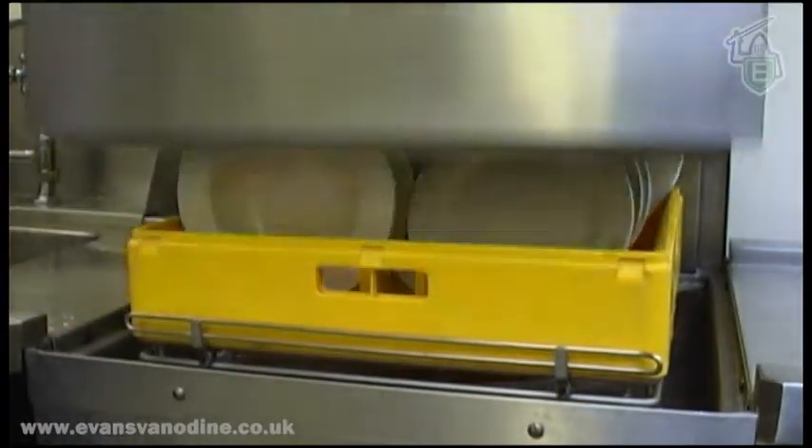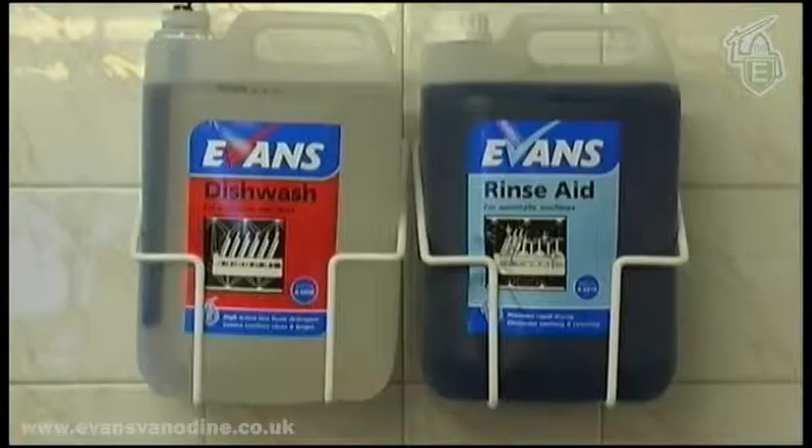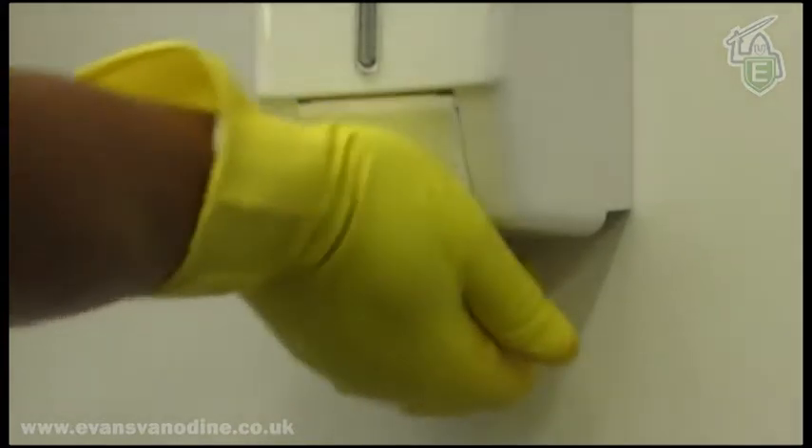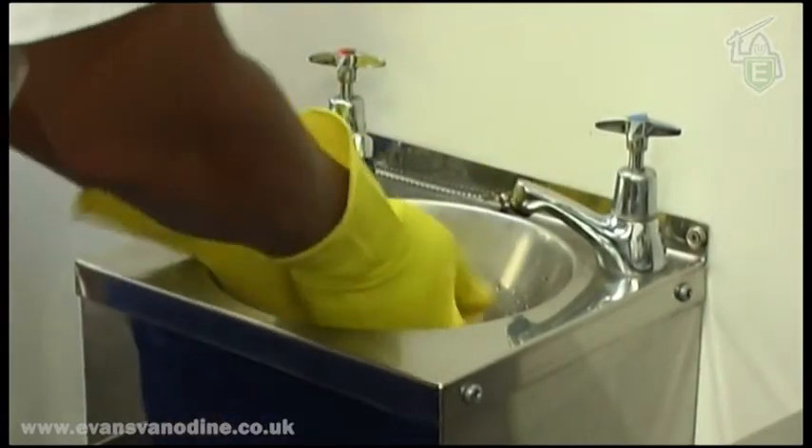Now you can start the machine. During the washing session, occasionally check the levels of the chemicals and the feeder equipment. Wash your hands or gloves before touching any cleaned items, and each time between loading and unloading the dishwasher.